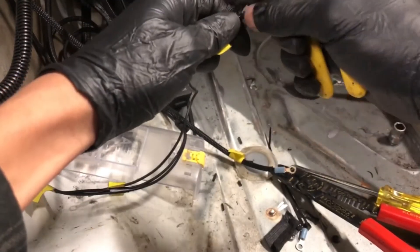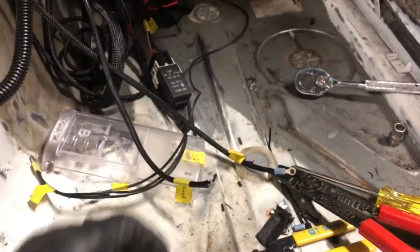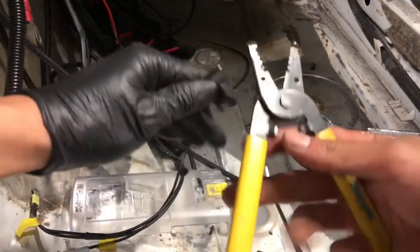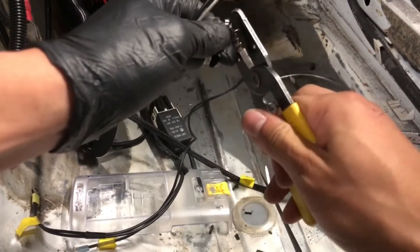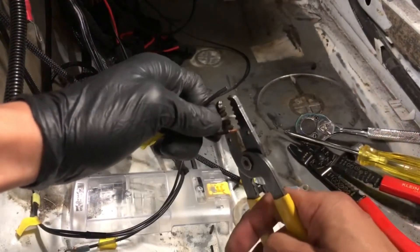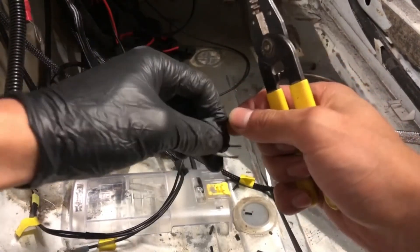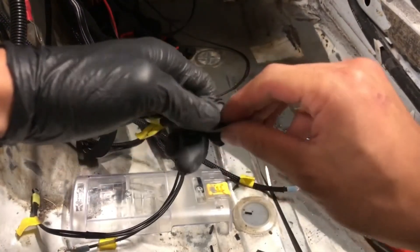Now I will show you how to crimp wires. The connectors on the end of the wiring harness I got off eBay were not the best quality, so I am going to cut them off and place new connectors on the end of the wire. First we are going to use wire strippers, which remove the outer jacket or casing of the wire without cutting the wire itself. It is important to note that there are different sizes of wire, and you should match the wire size to the correct hole on the wire stripper so you do not accidentally cut the wire or fail to remove enough of the plastic.